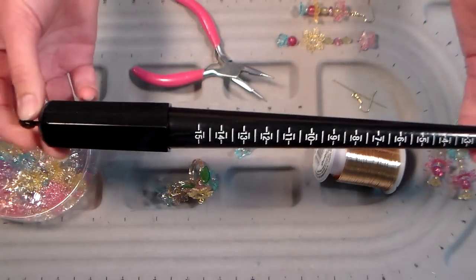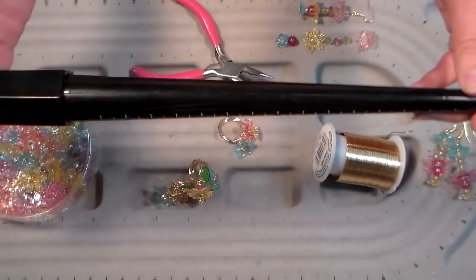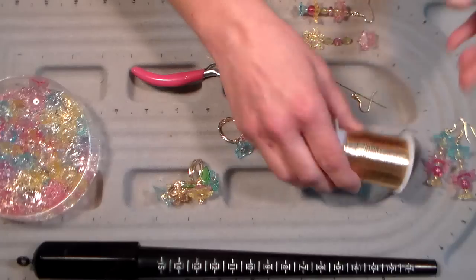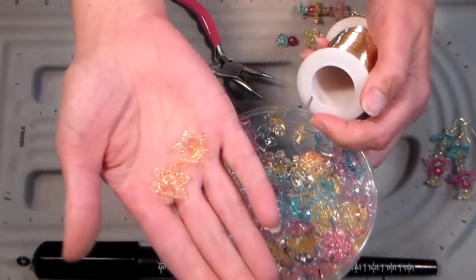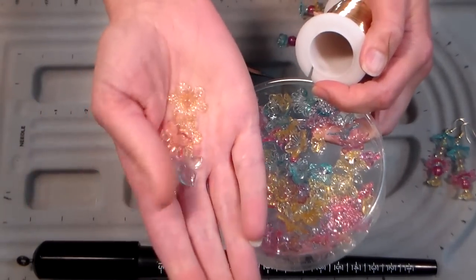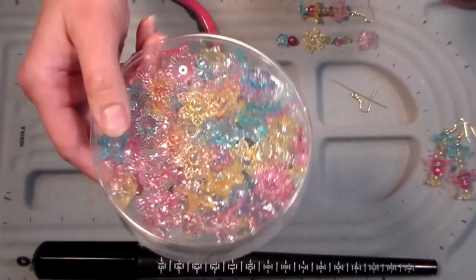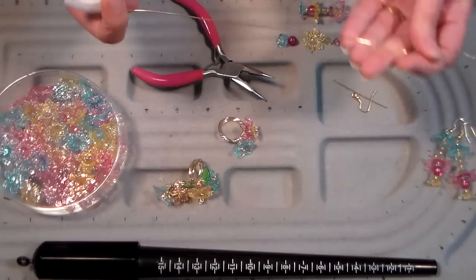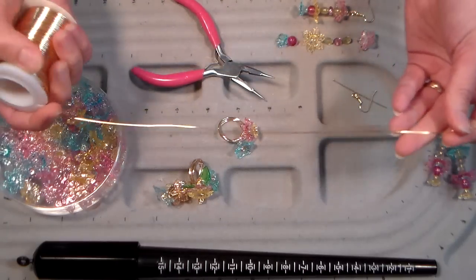The ring mandrel was four bucks at Joann's, so certainly not an expensive item. The beads I'm using are from Fire Mountain Gems - this big assortment pack of flowers was a couple bucks and I got a huge bag, enough that I could share with one of my girlfriends. Fire Mountain Gems is a great deal, and I love it when my stuff's not expensive because then I feel free to use it.